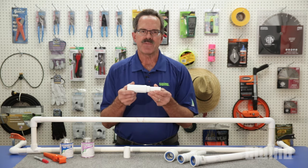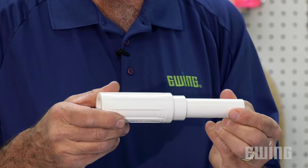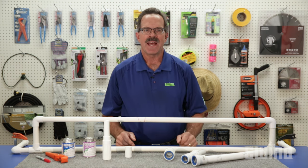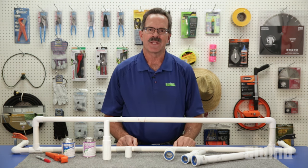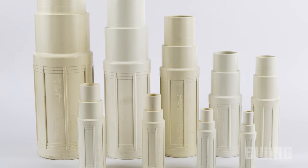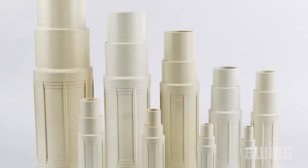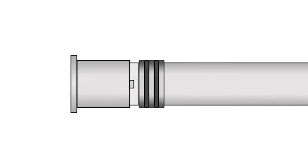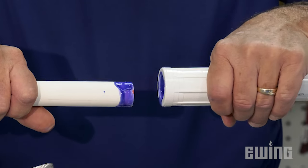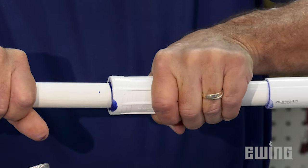Commonly referred to as a slip fix, this fitting telescopes, allowing you to extend the repair coupling into place. Because the length of the repair coupling is adjustable, exact measurements are less critical when cutting out the section of pipe to be repaired. The Landscape Products ProSpan model is available in sizes from ½ inch to 4 inch. It has dual O-rings to provide a better seal, even when it's not fully extended. The piston only needs to be extended a minimum of ½ inch to provide a good seal.